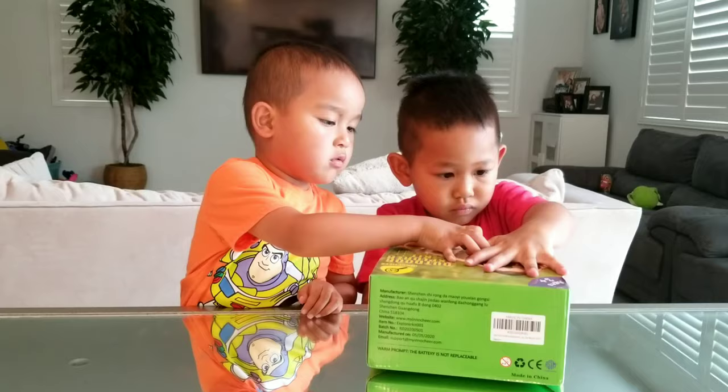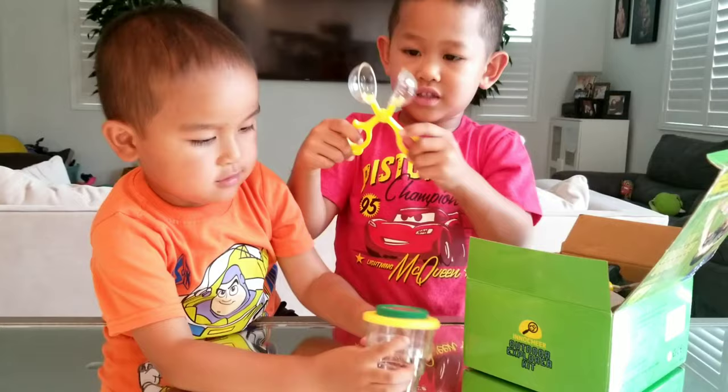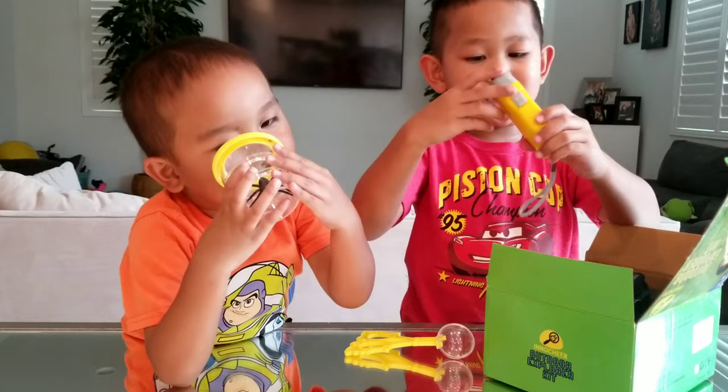Whoa! What the heck? Ooh, spider! It came with a toy spider. So we got that — I'm going to play with the spider.